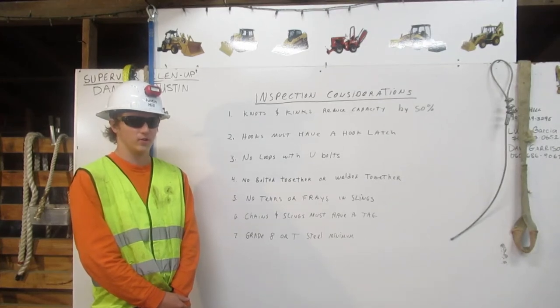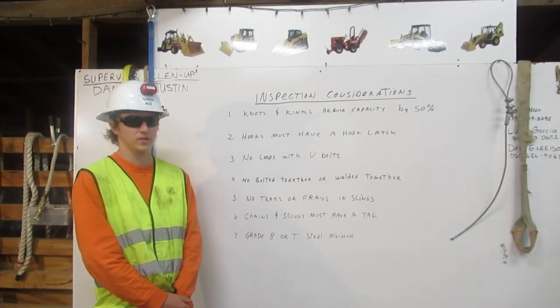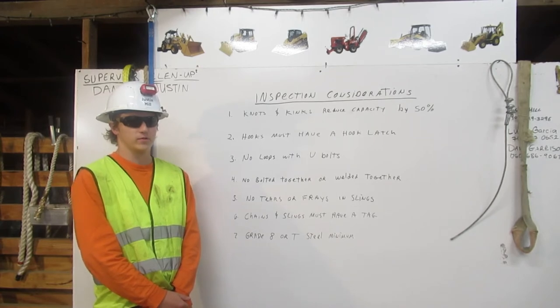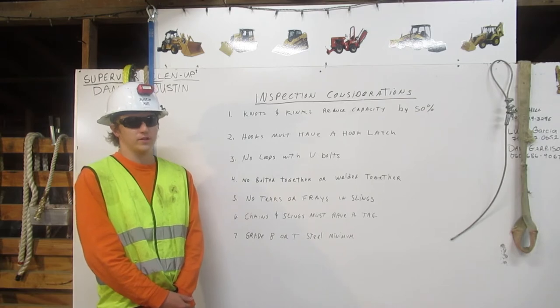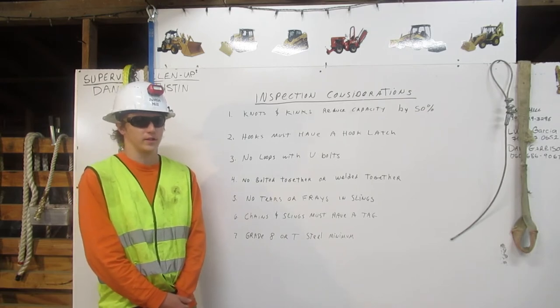I'm Justin Hill, a heavy equipment operating engineer. I'm a certified rigger. The rigger's responsibilities are to inspect the rigging, know the working capacity, and to properly attach it to the load. Here, I will explain a few major considerations for inspecting the rigging.